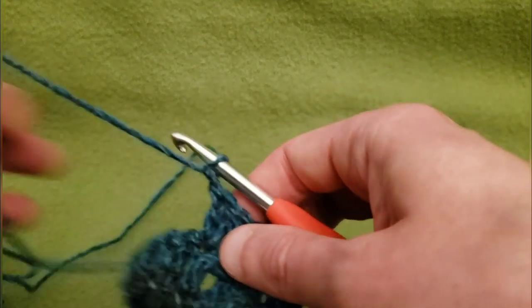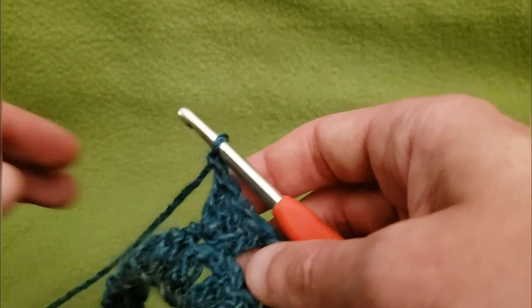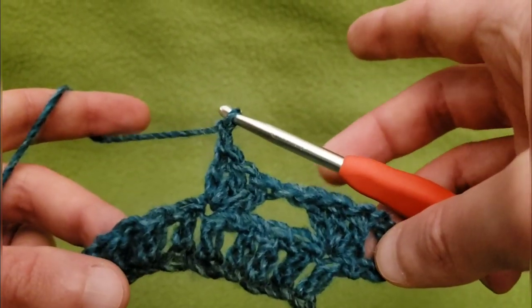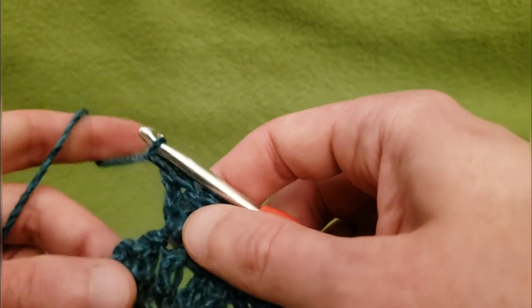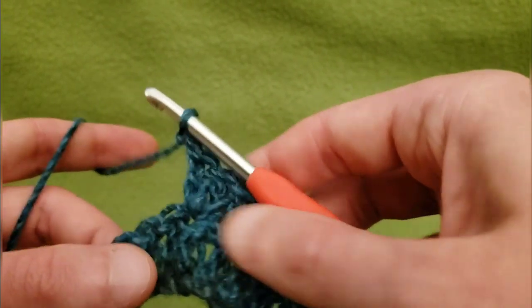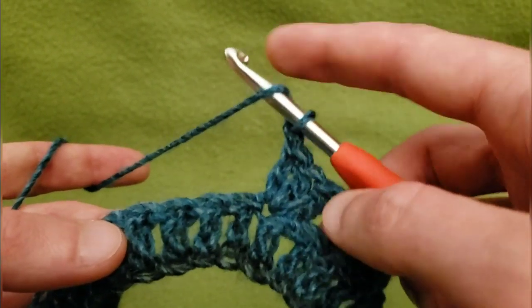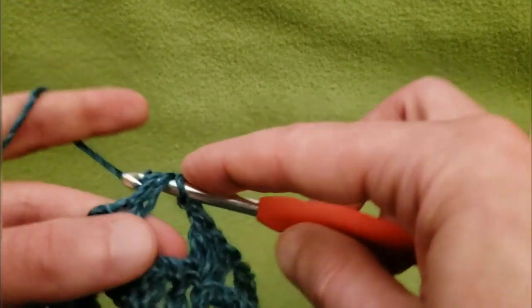So we've got our two clusters, chain one. I like to use a chain one space in between my clusters — you can use no chain, but personally I like to use the chain. I'm just saying what works for me. So we've got one cluster, two clusters — we need one more cluster and then we'll do a corner. Again, going to skip three double crochets and then into the fourth, do another cluster of three doubles.